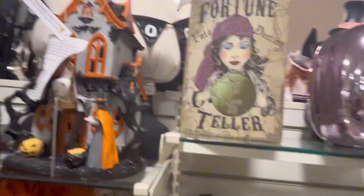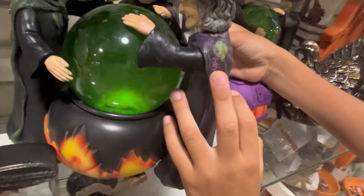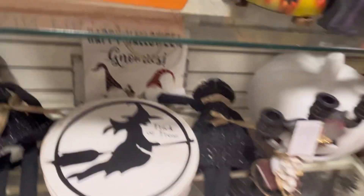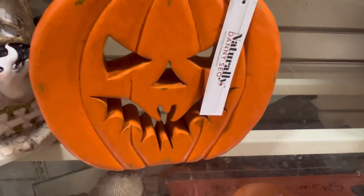Here we have some more inside stuff — we have this nice house. The lights turn red inside. That is nice. Let's see — it's just the moon, it doesn't make any sounds. Over here we have some more ghosts, and this pumpkin right here. That's pretty cool.